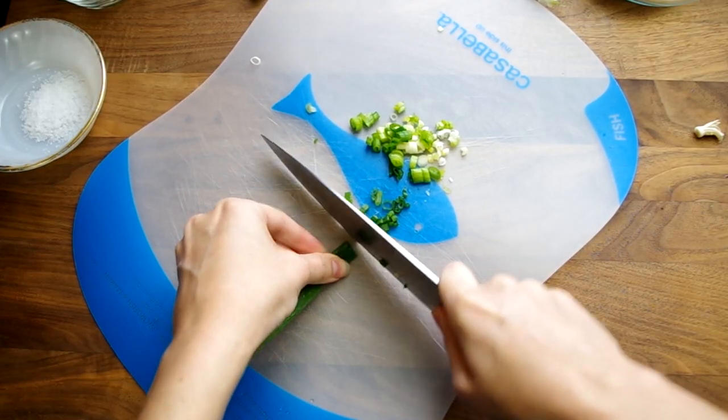We have a lot of ingredients to prep so pour yourself a glass of wine and enjoy the video. Chop one green onion, both the white and green parts.